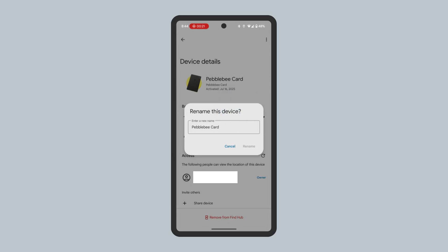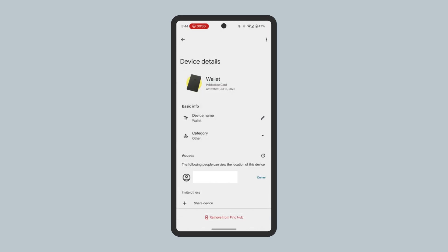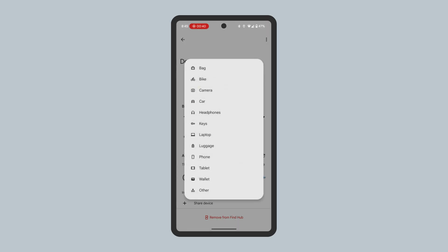Enter a new name for the Bluetooth Tracker, then tap Rename. You can also change the icon used by changing the category. Tap Category, then select a new icon.